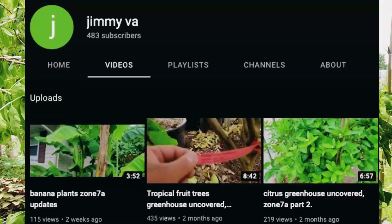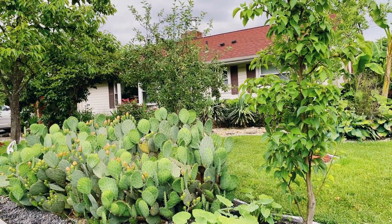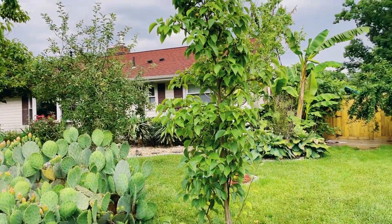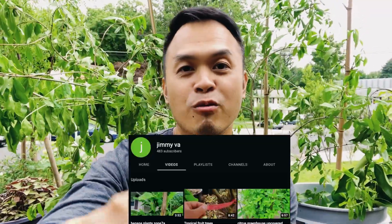Hello everybody, this is TG from It's Just Gardening and I want to give a big shout out to Jimmy in Virginia. I asked him if I could have some cuttings from his channel and he was generous enough to invite me to his garden and let me get some cuttings of the pomegranate. As you can see right here, I got them in a bucket. We did a quick tour of his garden and it was amazing — he has such a collection of citrus, pomegranate, persimmon, and all kinds of trees that can survive in Virginia. If you haven't checked out his channel, check it out.